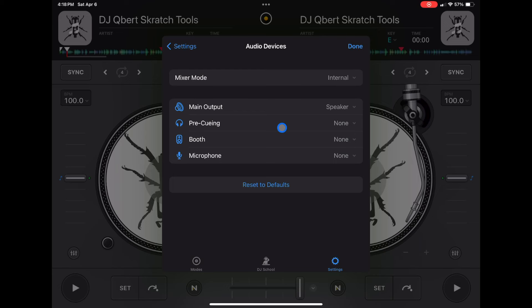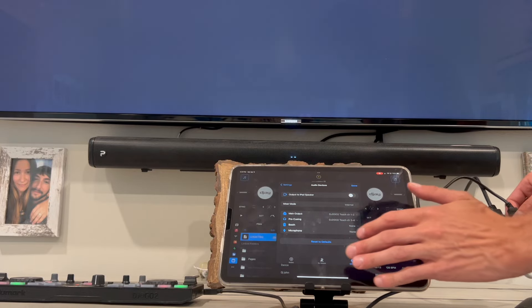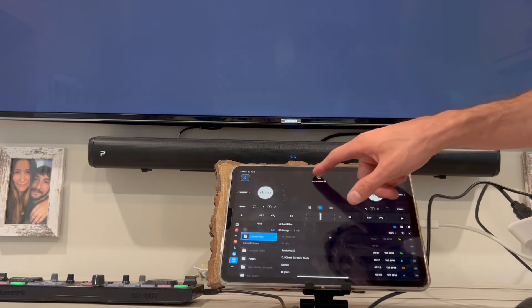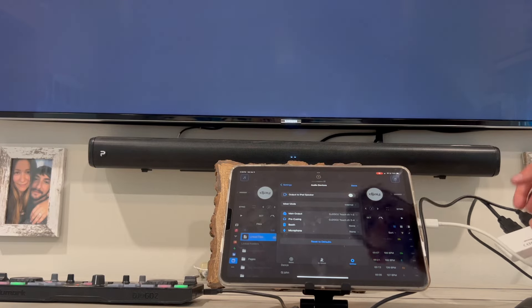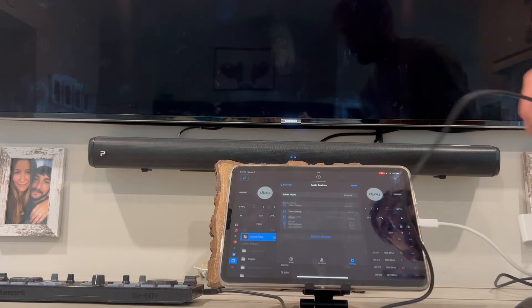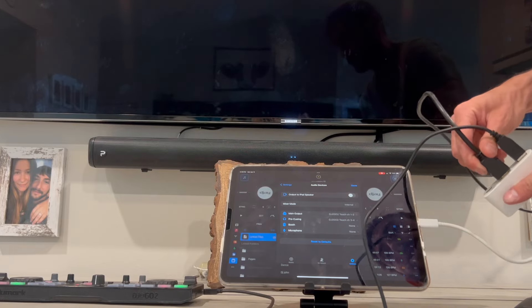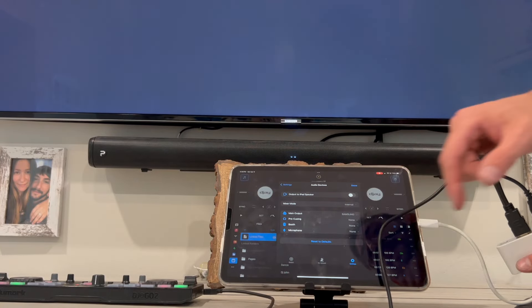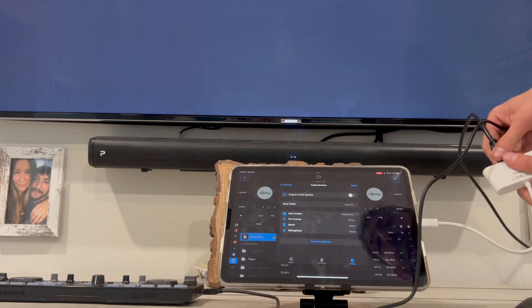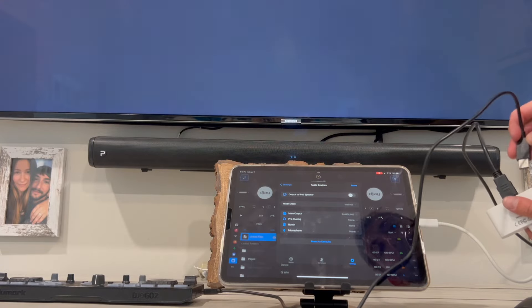The first thing I want to talk about is something a lot of people have been asking about in the comments, and it's been really frustrating. It has to do with when you're connecting video mode into a TV or a projector. I tested this out a bunch of times and what I found is it depends on what you plug in first. If you plug in the HDMI to the TV first and then you plug in your controller, you will be able to output the sound from your controller sources and your speakers instead of your TV.